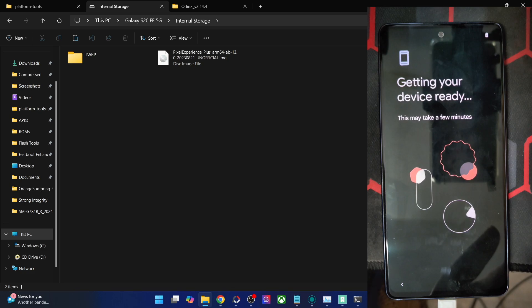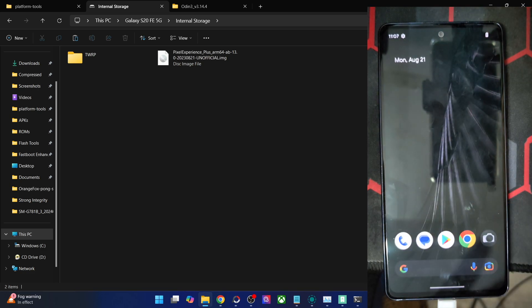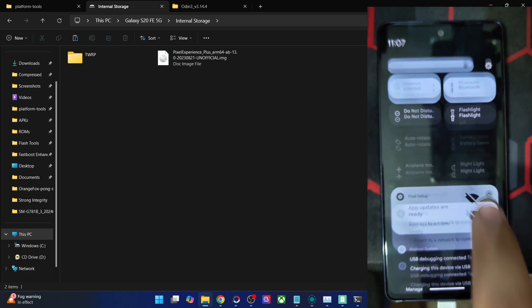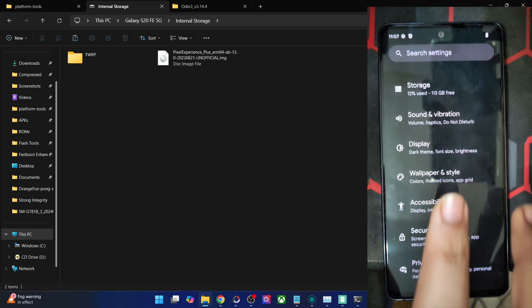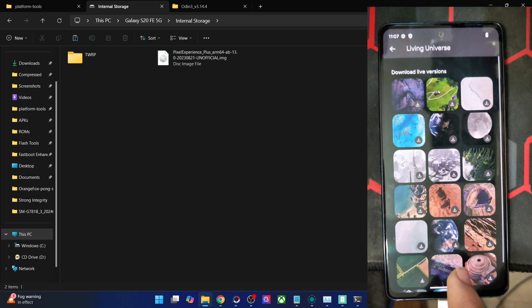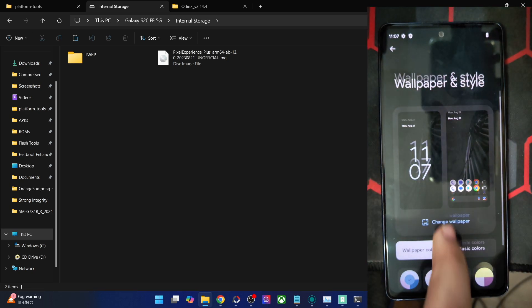We are now inside the Pixel Experience Plus ROM. It has some useful pre-installed Google apps. This is the QS panel style. Let's access the Settings menu. From here you may access the required features. For example, if you go to Wallpaper and Style, you may change the wallpaper of your choice. There are quite a lot of wallpapers from Pixel phones to choose from — you have to download them and the theme will change accordingly. You may also change the color of the UI and UX from here.